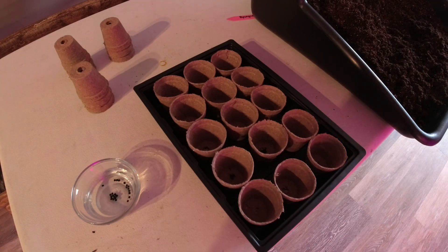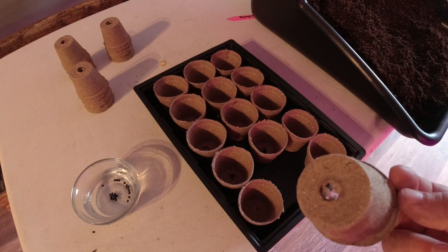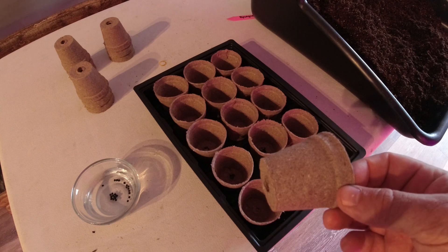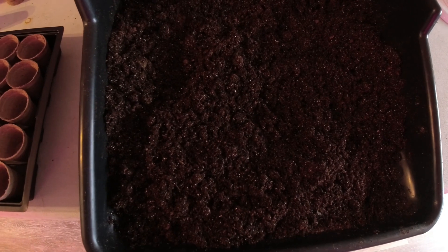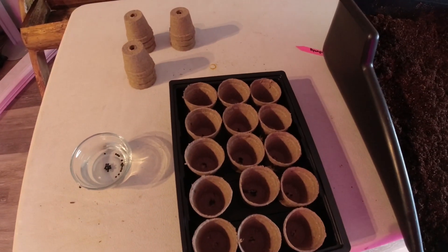Alright, it's been two hours and we've got our seeds soaked. We're gonna start them in jiffy pots here, which are nice and easy to use for transplanting. Before transplanting, I like to take the bottom off so the roots have a quicker chance to sprout. I've got some good seed starting mix here and I'll fill our pots and get started planting.